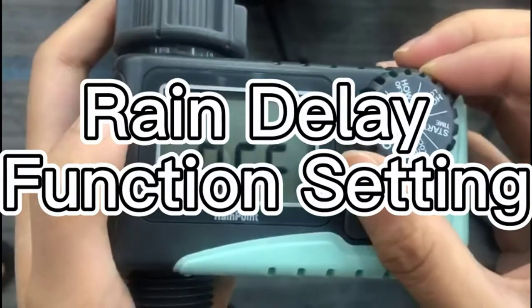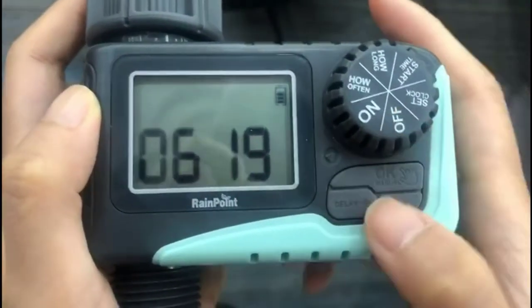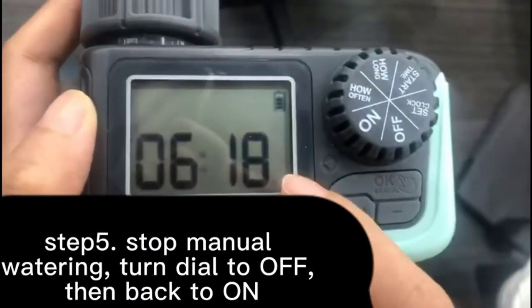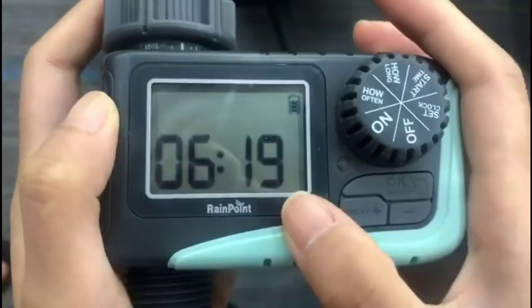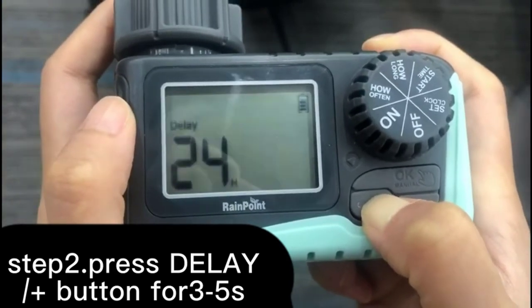RainPoint is a water timer and sprinkler controller. According to your desired watering schedule, you can choose how often to water your lawn or garden. You can also set up manual watering times for your own convenience. RainPoint was designed with a backlit LCD display, which makes it easy to read at night. Other features include quiet operation, easy installation, and maintenance. RainPoint is a smart timer that helps you manage watering easily with its programming features.